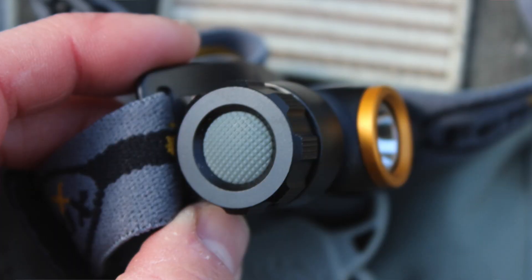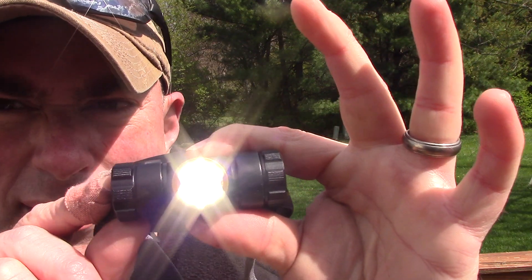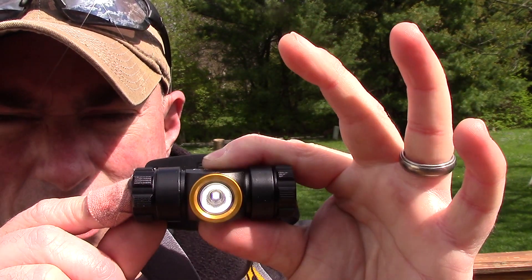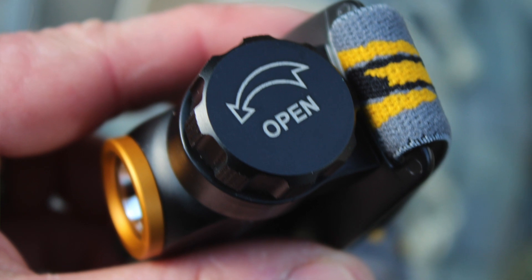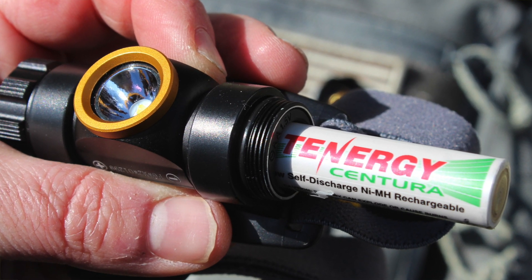The on/off mode switch is on the side. You hold it down to turn it on, and lightly tap it to change modes. The other side is where you insert your double-A battery. You can use regular alkalines if you absolutely need to — if you're scavenging or something like that — or you can use lithiums, rechargeables, whatever. I'm giving you the run times based on the better battery.